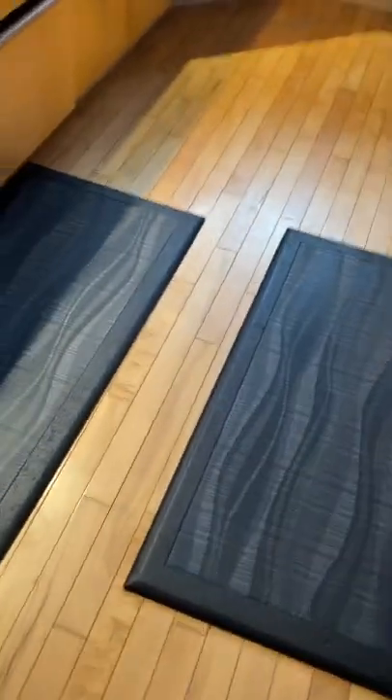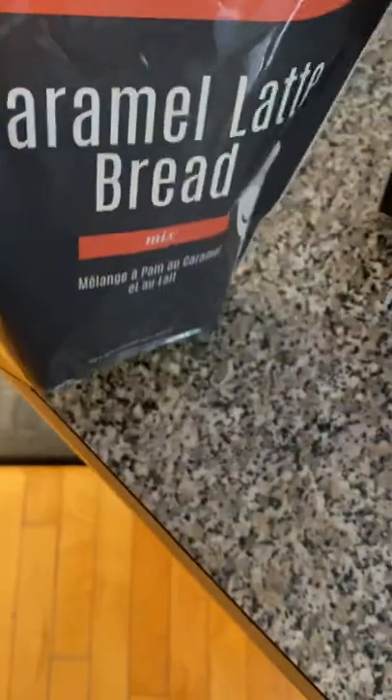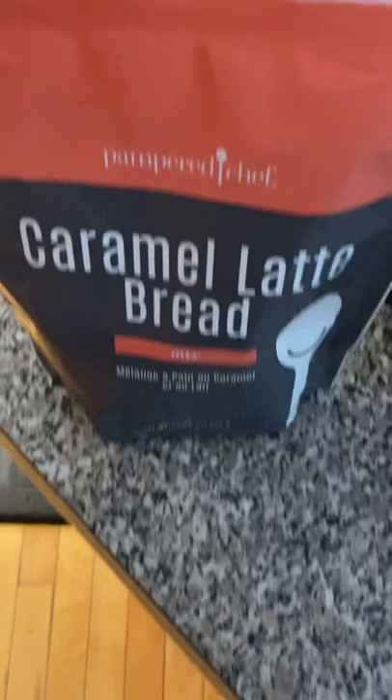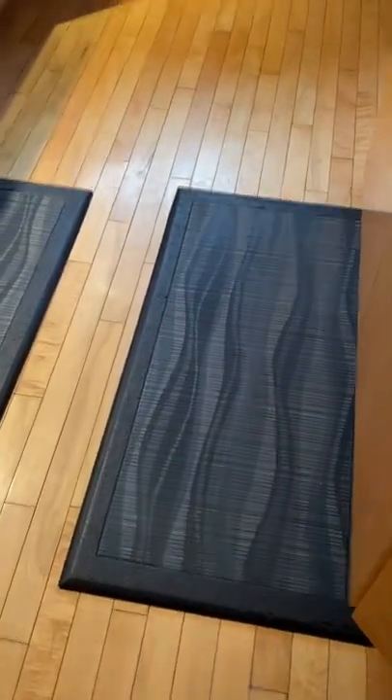One that I also love is the caramel latte bread — it is not gluten free, the breads aren't gluten free, but this one is quite amazing. My husband loves it, I love it — yummy. And I also use the donut mix and the brownie mix. I've kind of made all the stuff and I love them all.